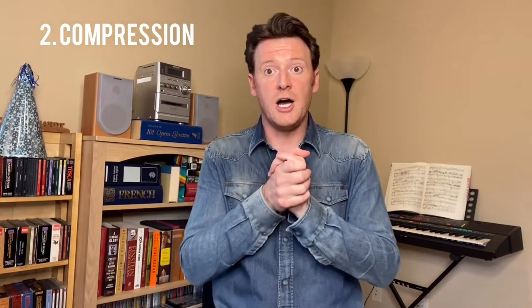Now we're going to move to exercise number two. Like in the first one, we were looking for depth and resistance. In this exercise, I want to begin to find connection and compression. I start again with that same fundamental breath — I don't change that.